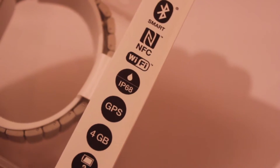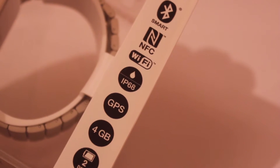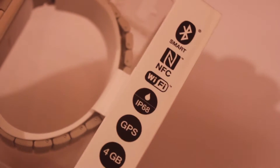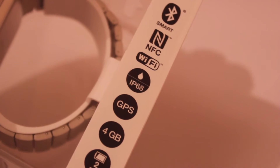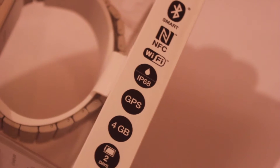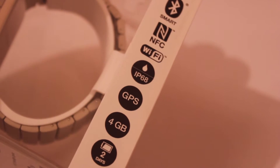This thing has a smart Bluetooth connection. It also has near-field communication, which means that you can tap your phone against the smartwatch and presumably it will take all your information from your smartphone and preload it on the smartwatch. You also have Wi-Fi in this smartwatch, so it is able to work on a Wi-Fi connection.